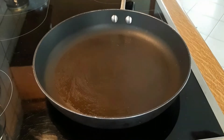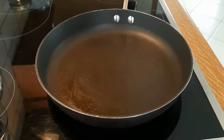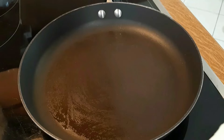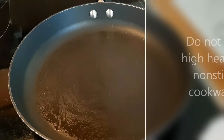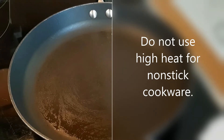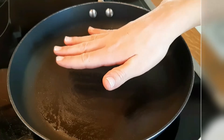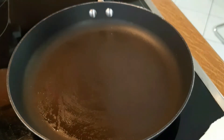Once the pan is already heated across its surface, you can add the egg. Oil helps the heat distribute better. You want to use low to medium heat — never too high with non-stick pans because that damages them and doesn't cook the food properly. I have it at about one third of its heat capacity.